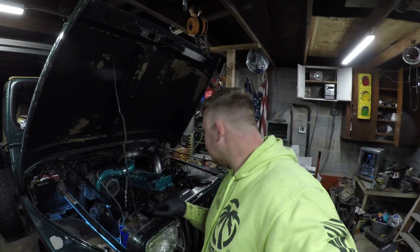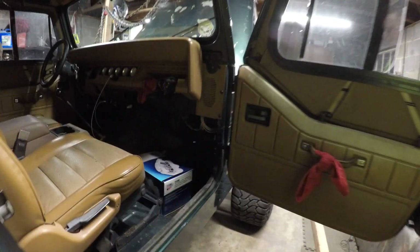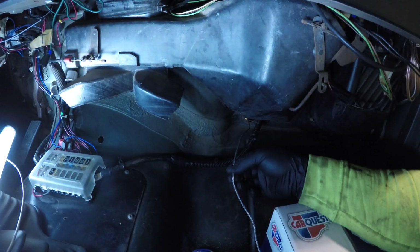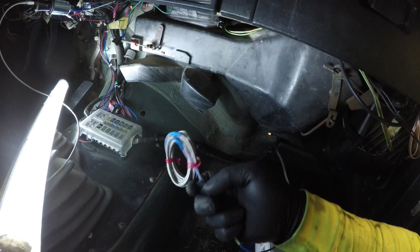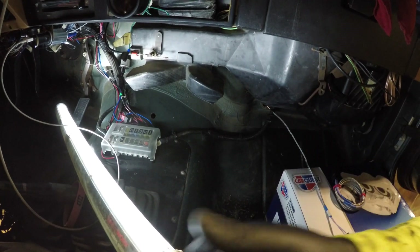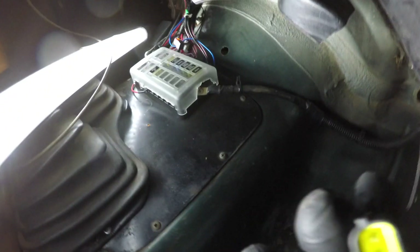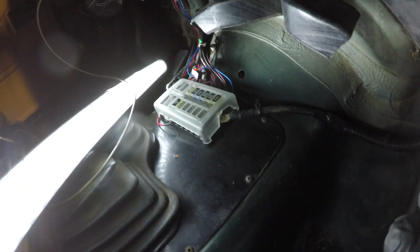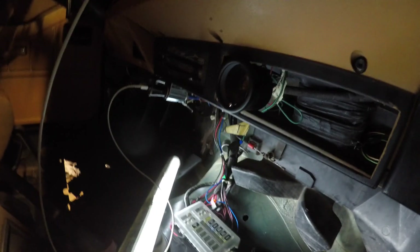Let's go ahead and run the wiring inside. We have got the wire run through the firewall right here. This fitting right here — let me unplug it — is coming through the firewall. You will have this connector in your kit, and it plugs right in like this. This end then plugs into the back of your gauge.